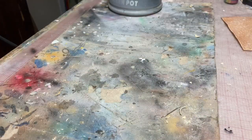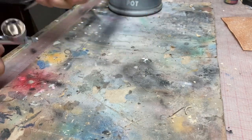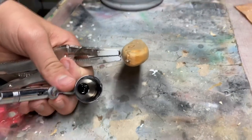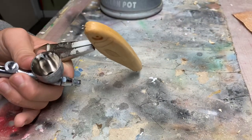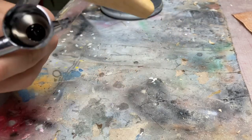With painting, believe it or not, we are actually starting with black today — bit of a twist. I have this new paint scheme that I really like. It's really simple, but totally super cool still. Let's get started.